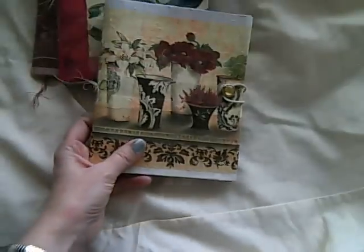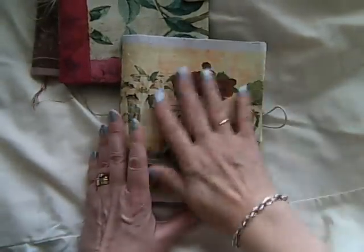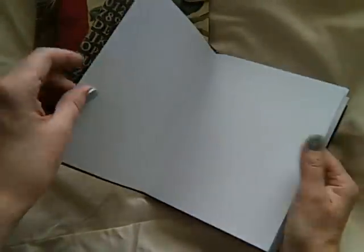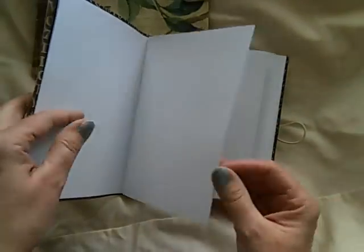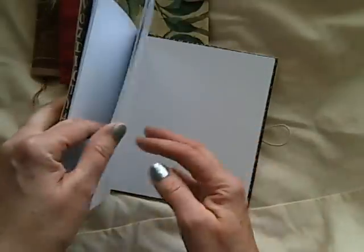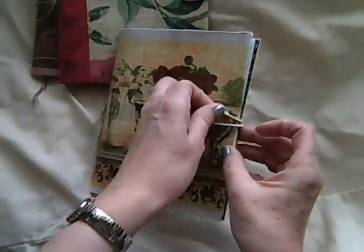Another journal I've made is similar sort of cover, but this one is to be used as an art journal. It has a very smooth cardstock paper type, which is really nice for using with paints and inks, and then it's interspersed with watercolour paper, so you've got an option of two different formats to use.